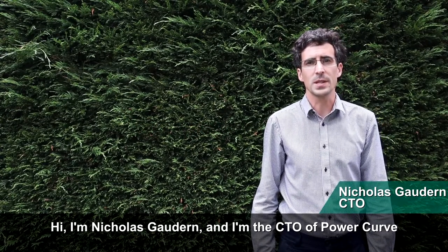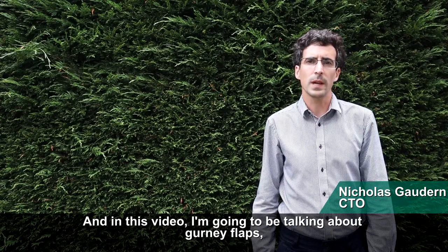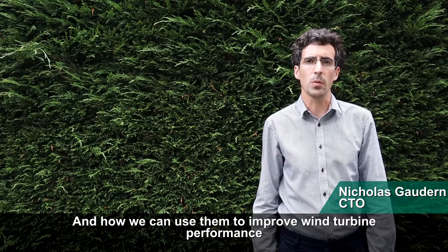Hi, I'm Nicholas Gordern and I'm the CTO of PowerCurve. In this video I'm going to talk about gurney flaps and how we can use them to improve wind turbine performance.